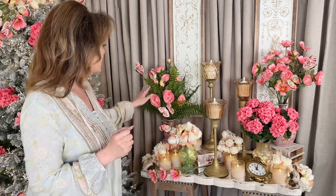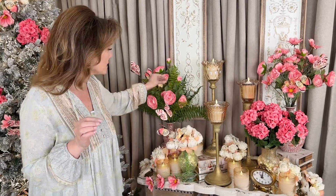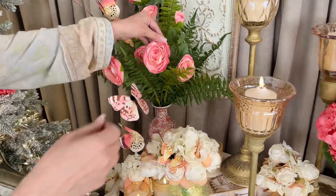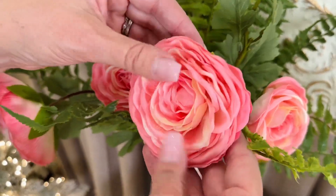Ranunculus are one of my favorite flowers because they have so many petals. When you look at a ranunculus you just think, how in the world are that many petals in one place? This is a beautiful real touch ranunculus and what you're going to get with each stem is a large full-size ranunculus in all the soft pinks with the tips of a soft yellow.